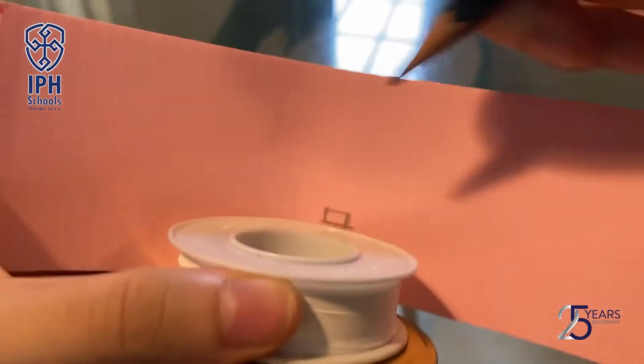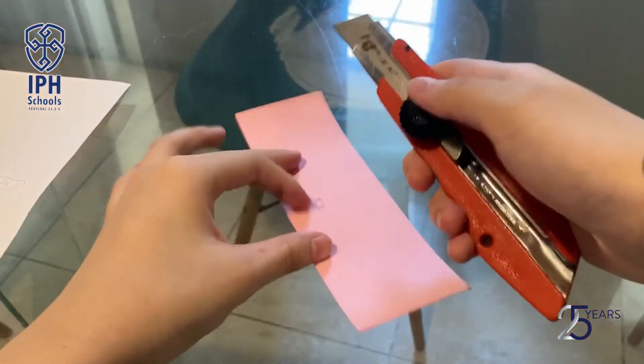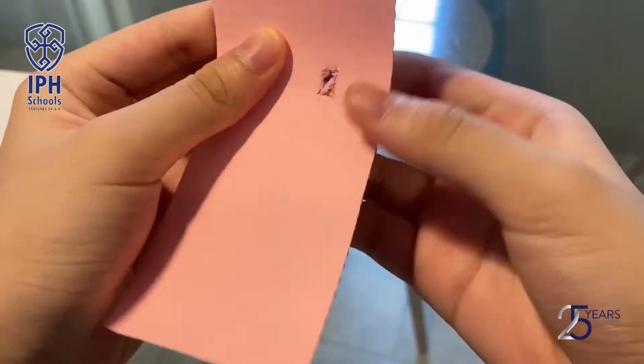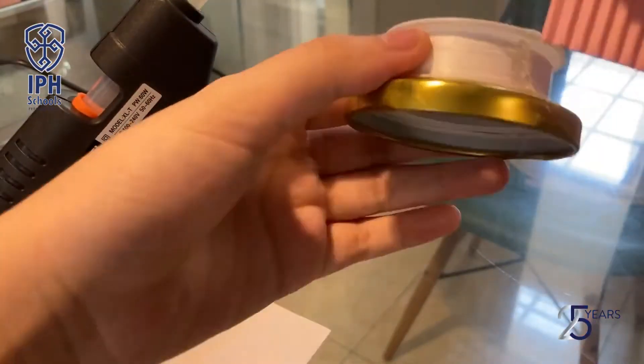Cut the decorated paper with a height of 5.5 cm and the length the same size as the pipe tape around it. Draw a tiny rectangle above the pipe tape and make a hole with a cutter. Paste the decorated paper around the pipe tape using hot glue.